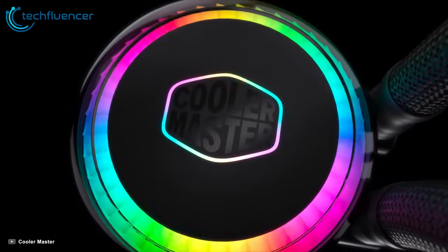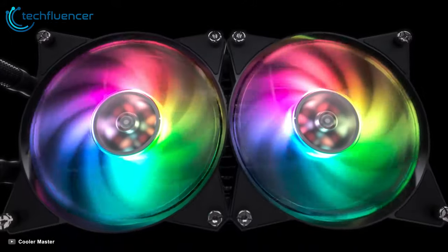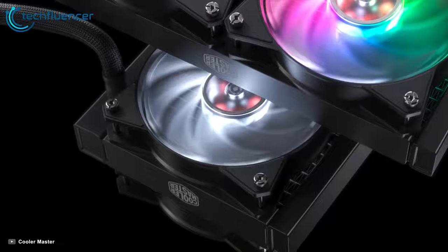The Cooler Master Master Liquid ML240R is a very capable all-rounder with good looks, impressive thermal performance, and low noise levels.